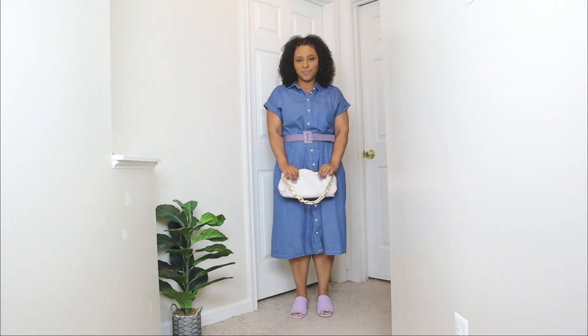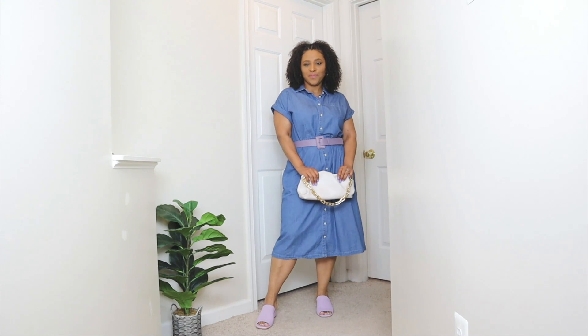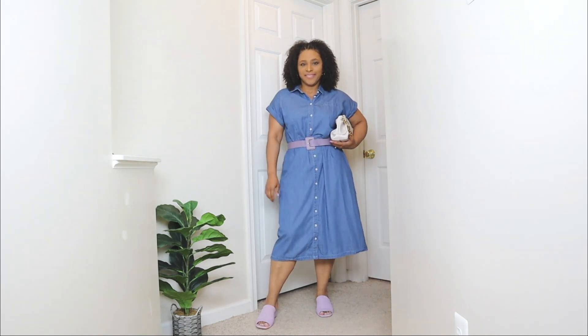Lastly, to finish off this look I'm adding a nude bag that has a gold chain detail to it. Since I didn't over-accessorize, this bag with its gold chain was the accessory this outfit needed.